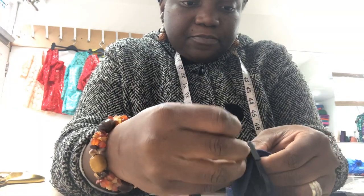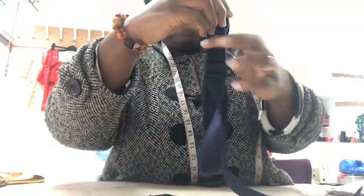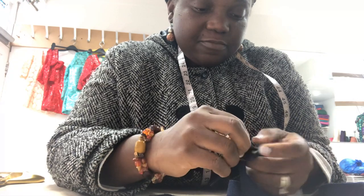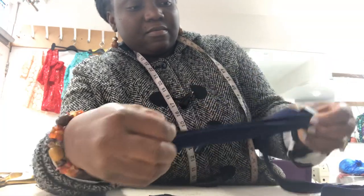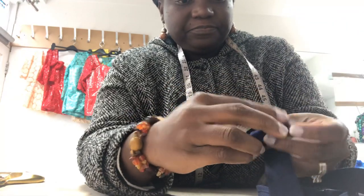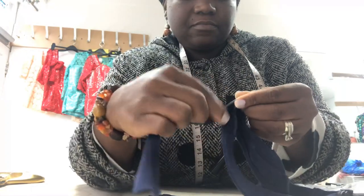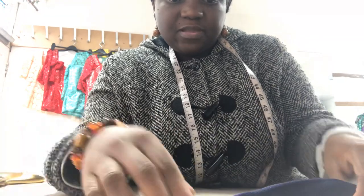Like that, and then you pull it. Sometimes it can just get tangled up and you just have to straighten it out. And then you take the same end and put it through the slider and through the other part of the slider. Sometimes it gets tangled, so you have to untangle it and just put the strap properly.